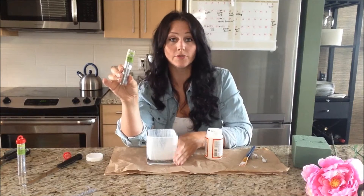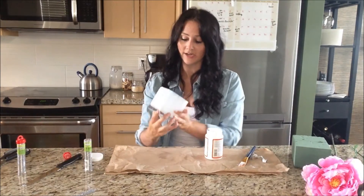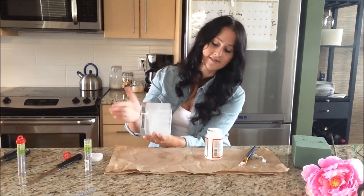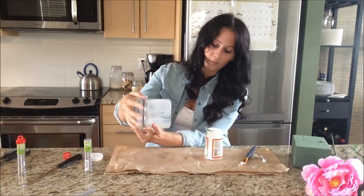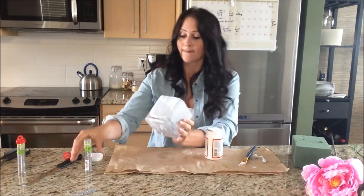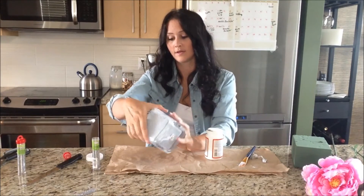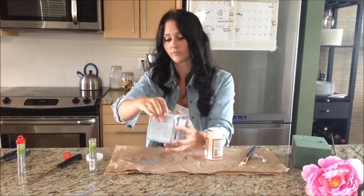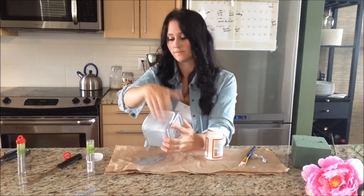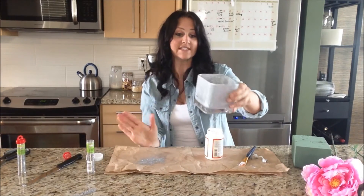Once you're all done with your glue, grab some glitter — I chose silver, but you can do gold or whatever you like — and dump it into your container. Then you're going to roll it around and shake it to get it all over the sides. That's why I put a piece of paper down, so I can easily roll this around without getting glitter everywhere. Give it a good, generous coat, then empty the excess glitter out and just wait for it to dry.